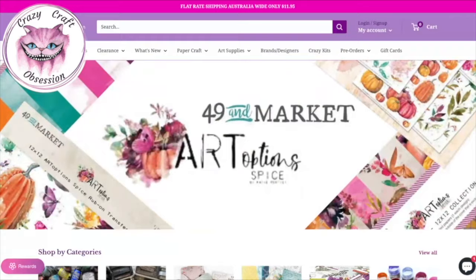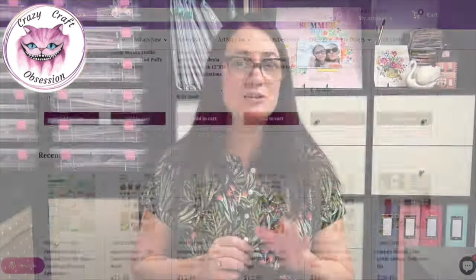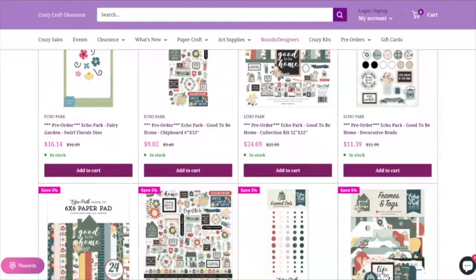These supplies have been very generously sent to me by Crazy Craft Obsession. They are an Australian craft store that specialise in scrapbooking, paper crafts and mixed media. They ship Australia-wide and also to New Zealand. I'll be sure to leave a link in the description box below so you can go and check out the amazing supplies they have on offer.